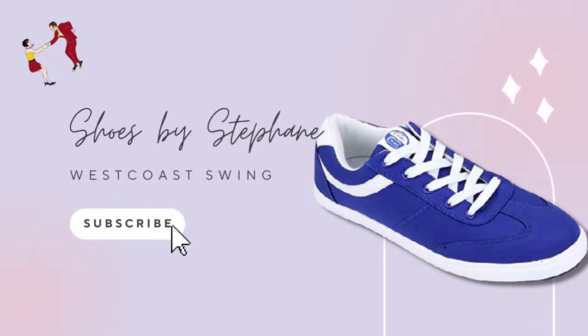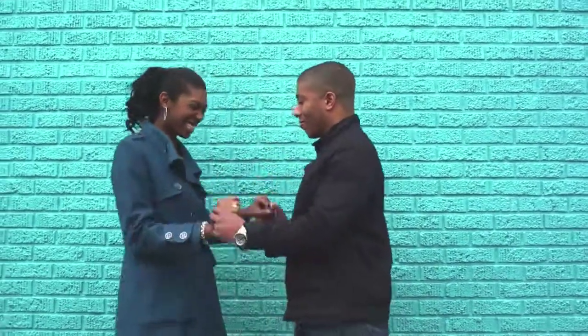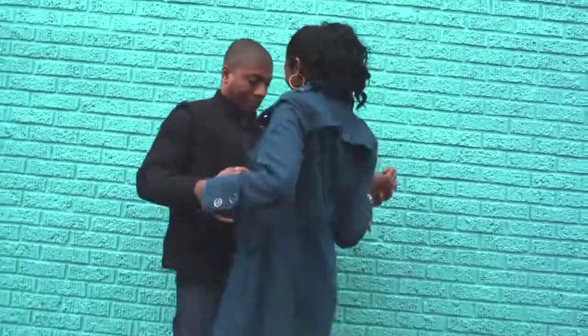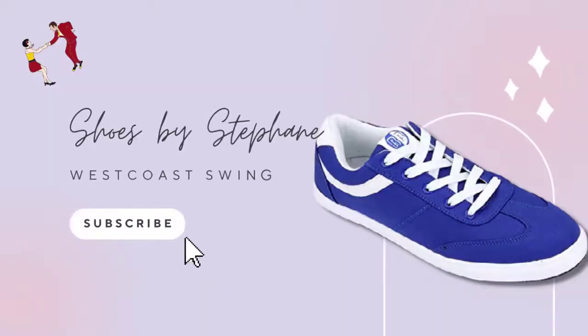Shoes by Stefan is a West Coast Swing dance shoe manufacturer specializing in producing high-quality, comfy, and breathable footwear. The new RB sneaker is their most current version, and it has a suede sole that is lighter and more flexible than previous models. This gives the shoe a lot of flexibility, making it perfect for all-night dancing.